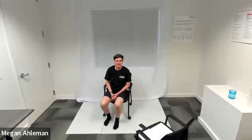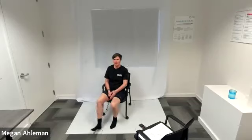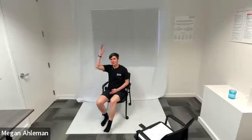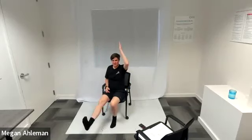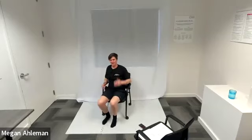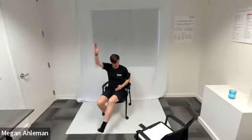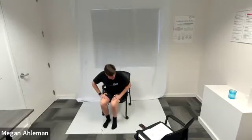Moving into our seated dead bug next. Three, two, one — seated dead bug. Lifting one foot off the ground and one hand up towards the sky. I like to do the opposite sides; feel free to do the same side at the same time — your choice. How many dead bugs can you get in? Raising your arm up high towards the sky, kicking your foot out forward, straightening your leg. We're rocking it. Nice job, everyone. Resting in three, two, one — resting.